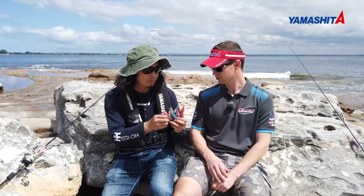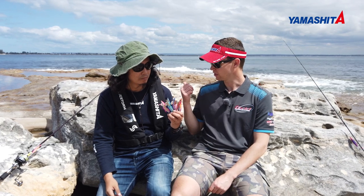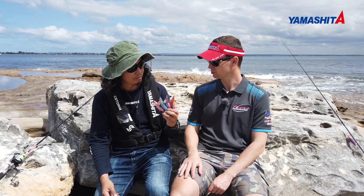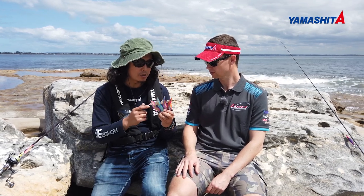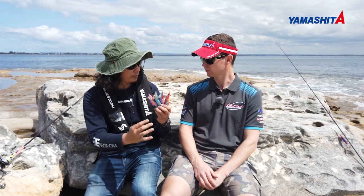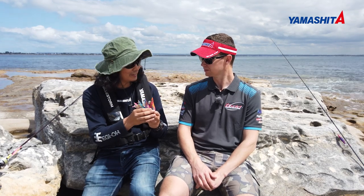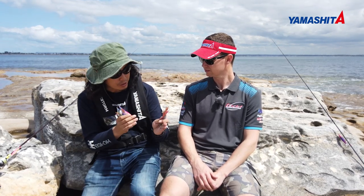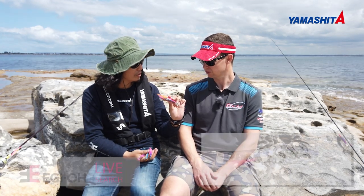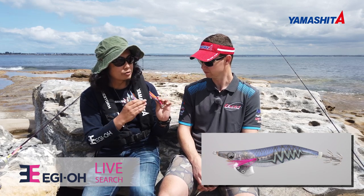SK Yamashita has a lot of different series of squid jigs. If you arrive at a location, which one would you use first? The Yamashita Eggio series has about four different types. I suggest as a first cast, please cast the Eggio Live Search — the one with the rattles in it. Yes, it's a crystal rattle.